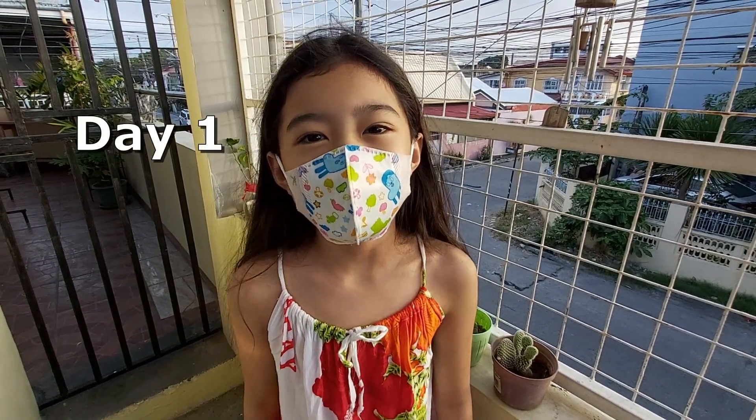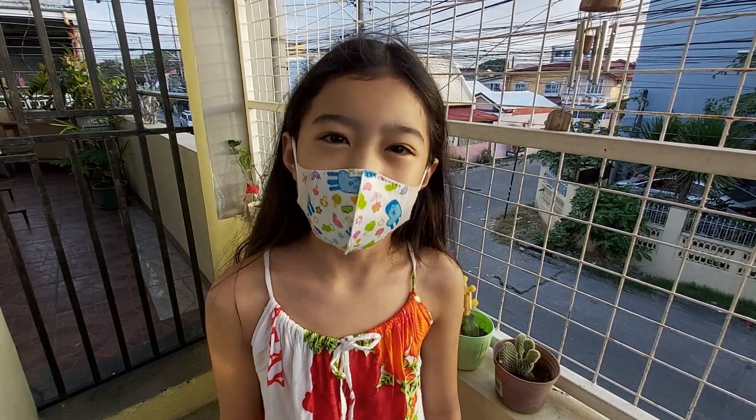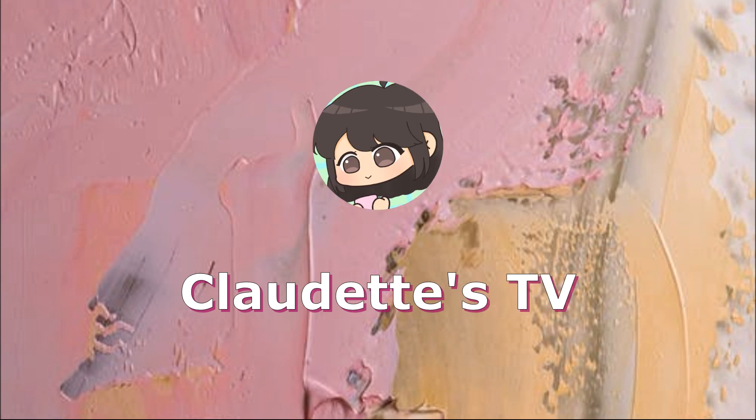Hi guys! Good morning! I just woke up. I will do my project in science today. Welcome to Projects TV!